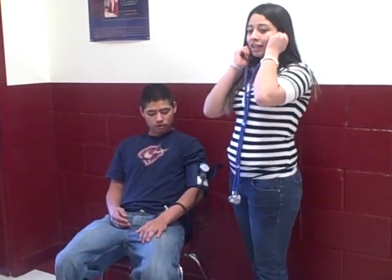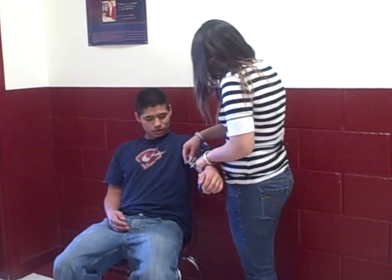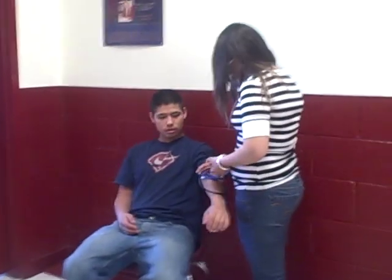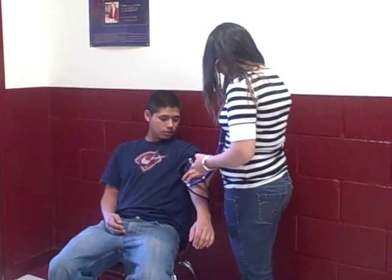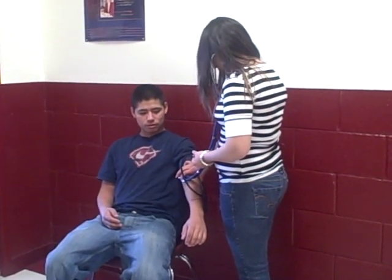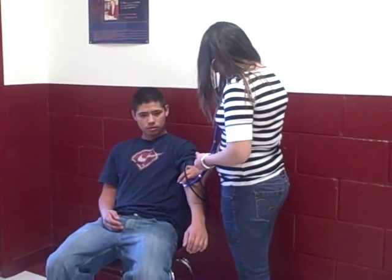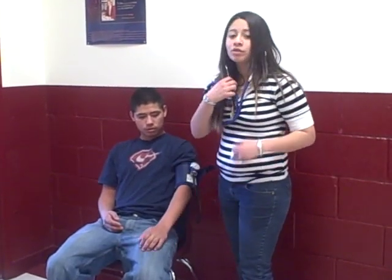I will then check his auscultation. I want to gauge it to 150. And I got 124 over 68.